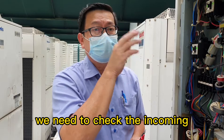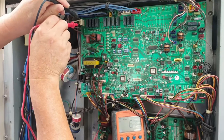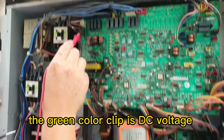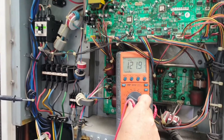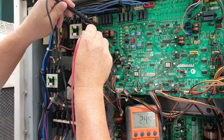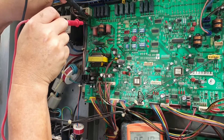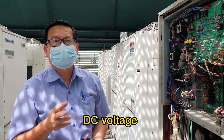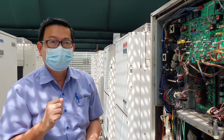Now we need to check the incoming DC voltage and the AC voltage. The white color is AC voltage — no voltage. The green color is DC voltage — no voltage. The control PCB doesn't have incoming DC voltage or AC voltage. That means we need to replace the filter PCB.